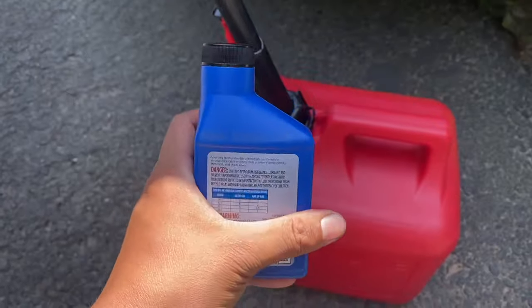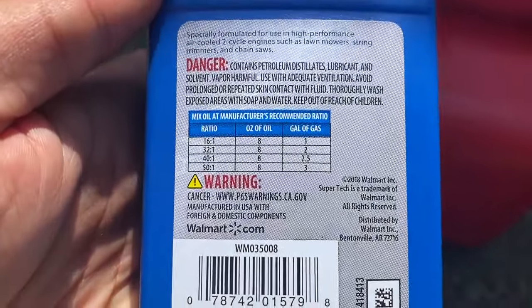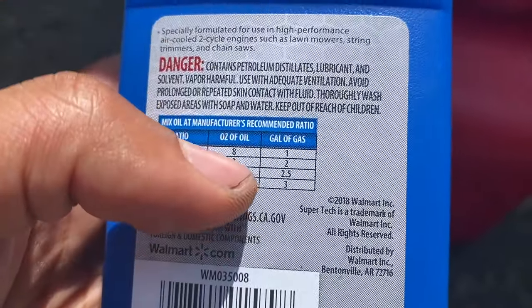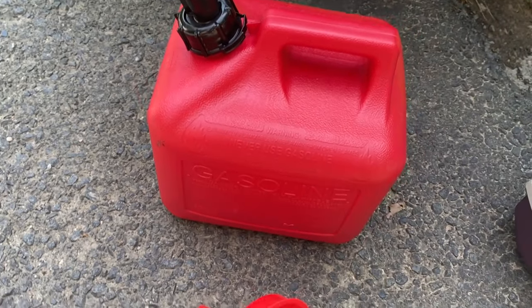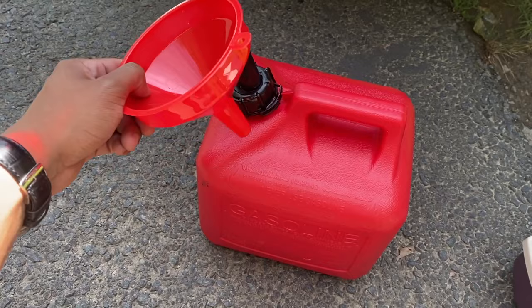Since this is a two-stroke engine, we're going to have to mix two-cycle oil into the fuel. We're going to follow a 30-to-1 ratio: eight ounces of oil to two gallons of fuel.